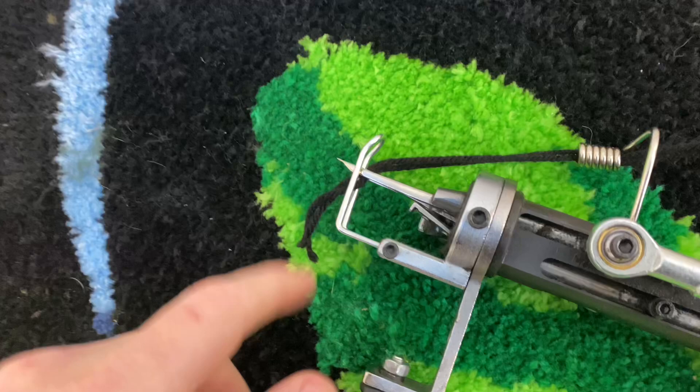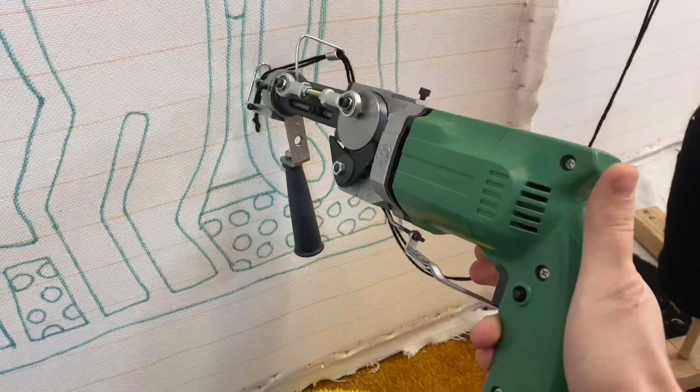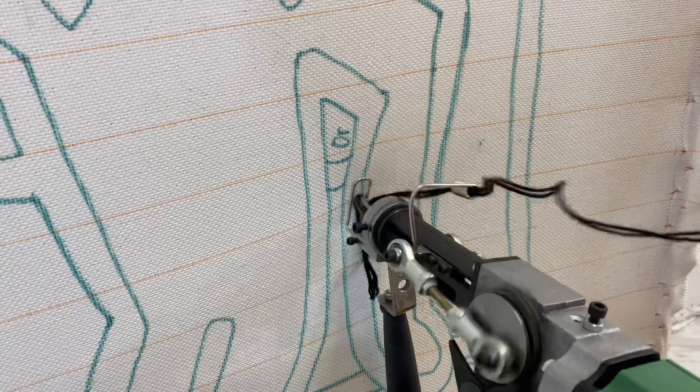Here's the rug gun again — you can purchase it on my website, imakerugs.com. As you can see, the yarn goes through here and here. And all you have to do is push evenly onto your fabric and push the button, and it cuts and sews into the fabric.